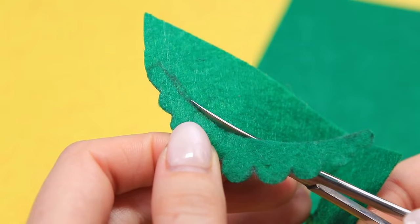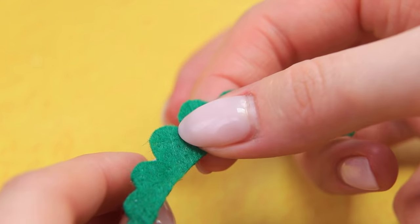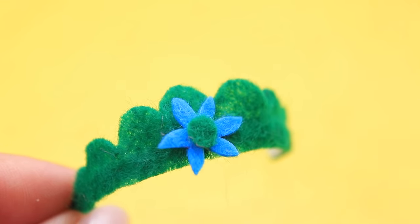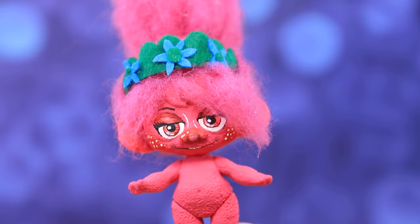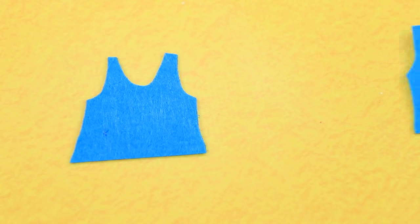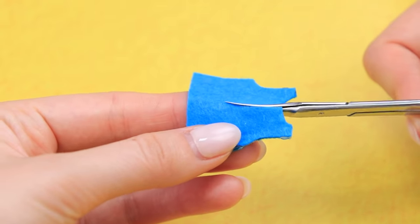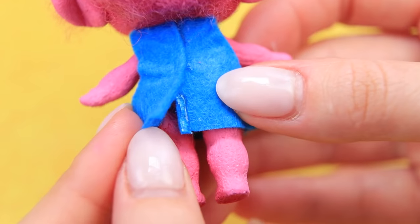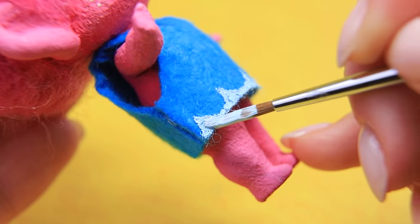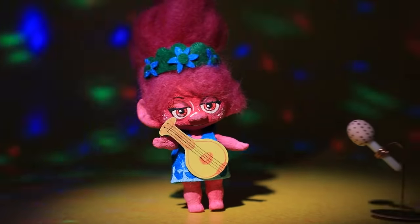Cut a tiara from thin green felt and glue it to a plastic bottle ring. Make flowers from felt and glue them to the accessory. Pink troll girls love green things! Cut dress parts from blue felt, hot glue them to each other and cut lengthwise. Put it onto the doll and glue on the back. Add lace on the dress with white acrylic paint. What a cutie — you can't resist being friends with her!